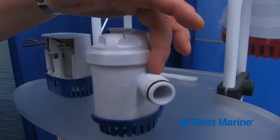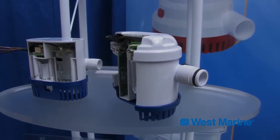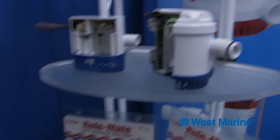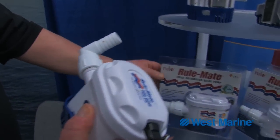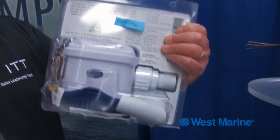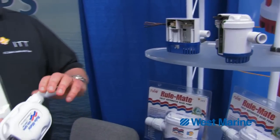We also put on the Rulemate a threaded discharge nozzle. This allows the consumer to make a selection between an angled discharge port and a straight discharge port, and in the package we give the consumer both of them. The ports are made out of glass-filled nylon, which totally eliminates breakages.